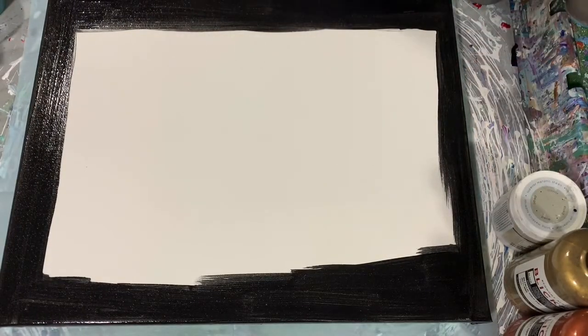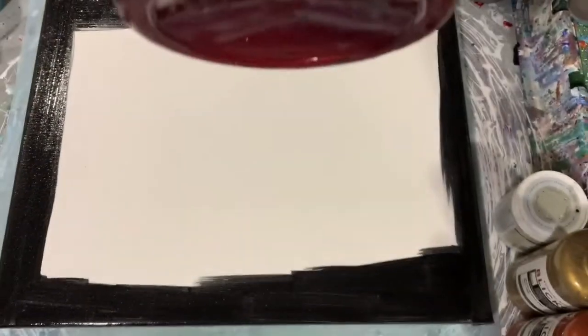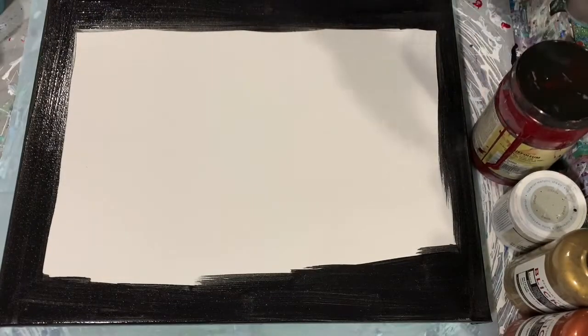My next paint is Rust-Oleum Metallic Accents — this is their ruby, a very pretty red color. And my next paint is the Blick metallic silver.